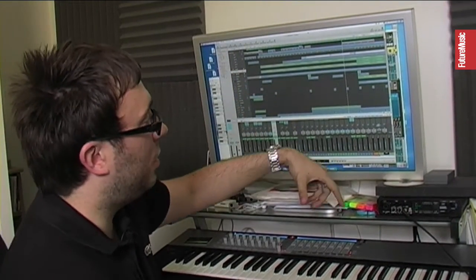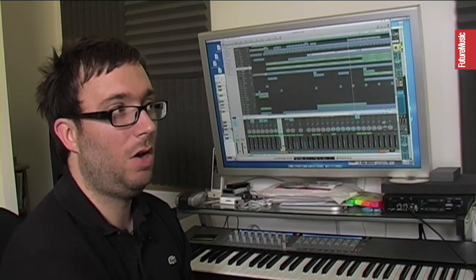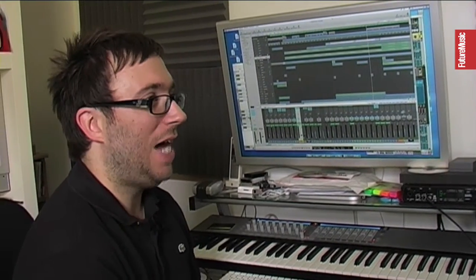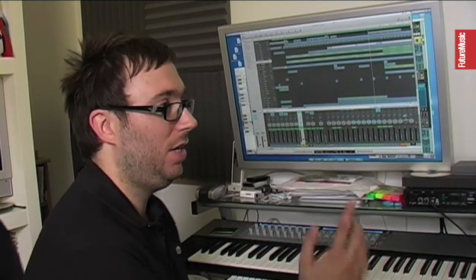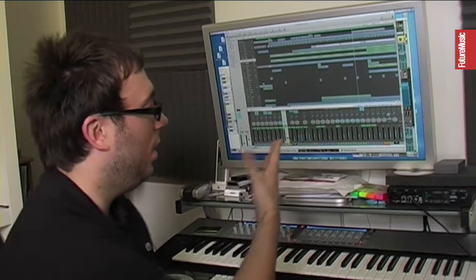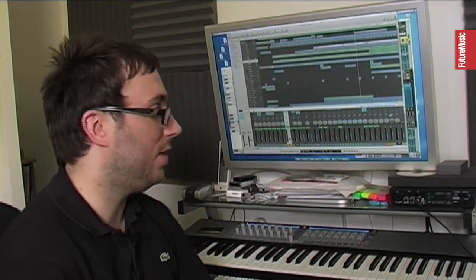Once I was done with the track, I bounced in the audio from the real Mini Moog and tweaked it live as well. It kind of feels a bit more real and musical and organic, as opposed to just programmed with drawn-in automation. I'm lucky to have one of those, and that's how I use it — I use the plug-ins, and then if I can recreate the sound using my hardware, that's what I do.